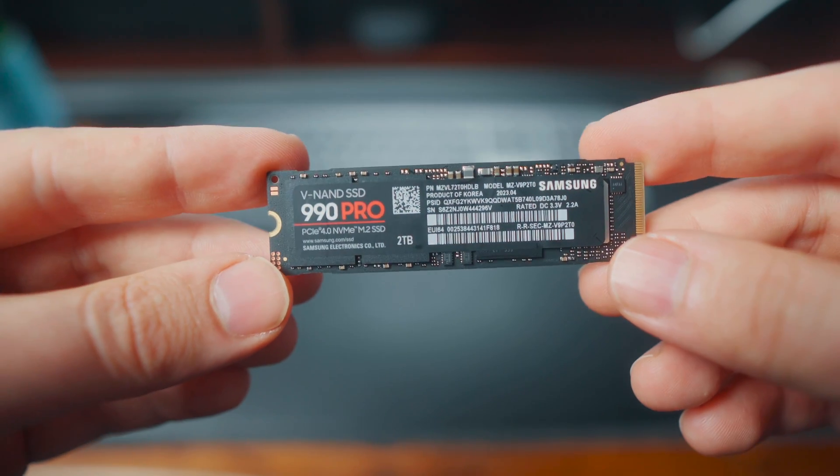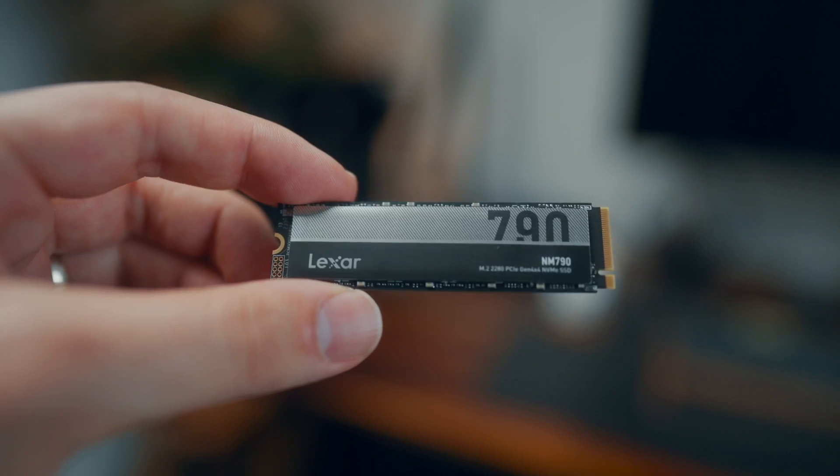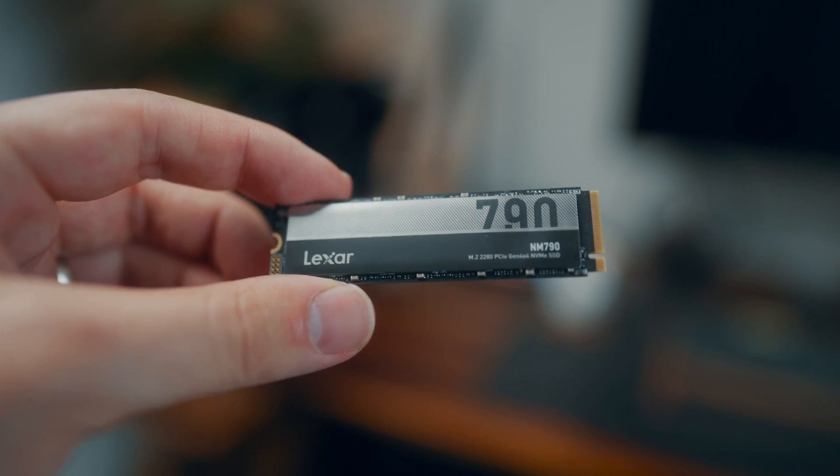I literally edit all of my video content off external NVMe drives. They're actually normally installed inside computers like laptops, but with a good enclosure you can get some really fast speeds that's perfect for video editing.